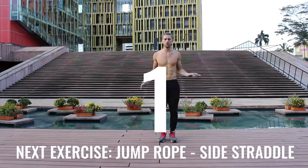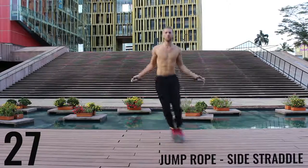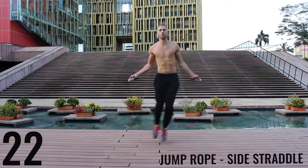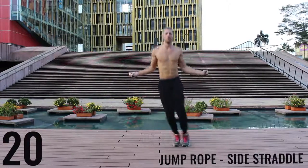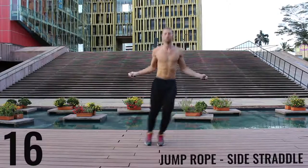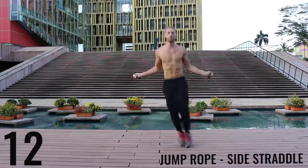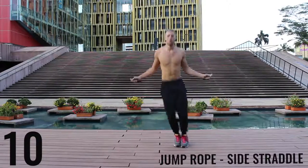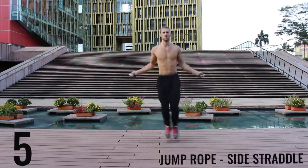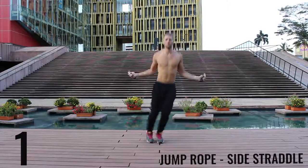Jump rope side straddle — let's get into it. The key here is to be exploding off the balls of your feet back and forth. We're really working on our lateral movement here, and really just going as far as you can so you can burn as many calories as possible in this short 10-minute workout. Three, two, one, rest.